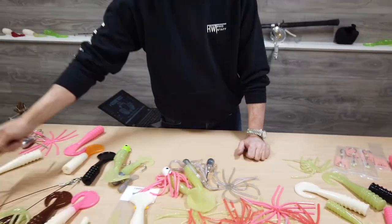You can find these products on the website at HardwireTackle.com, as well as select Hardwire Tackle dealers. Again, this is Pat from Hardwire Tackle. Please like and share the video, and leave us a comment below. Thank you.